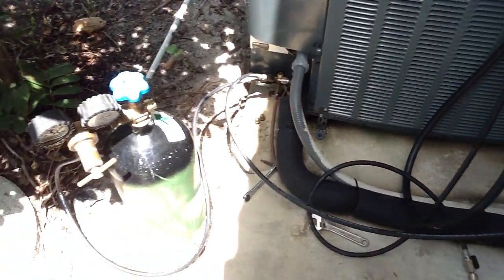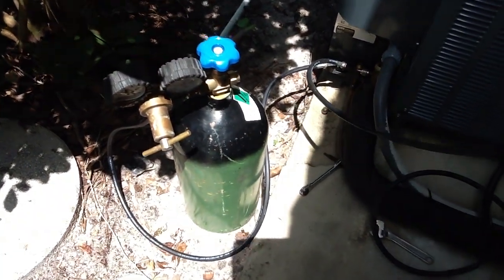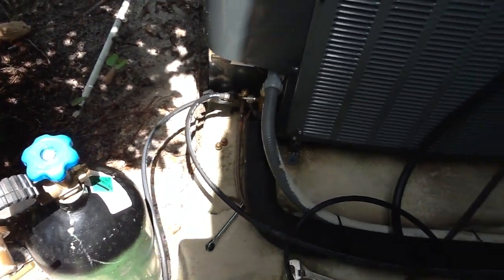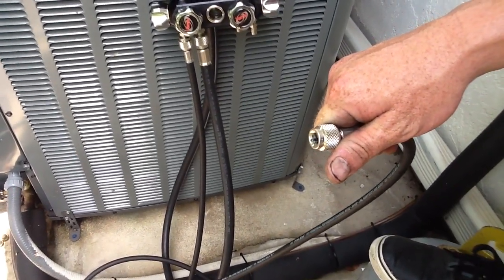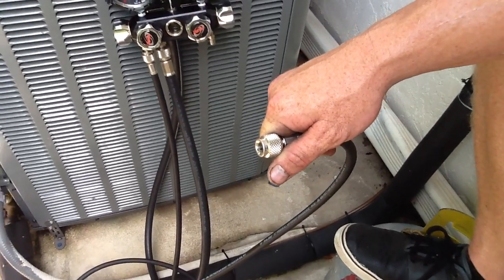To summarize: you hook up your nitrogen tank to the suction or liquid side, then come back off with the next hose so you can just barely feel the nitrogen coming out. This prevents your unit from oxidizing while you're sweating, because you're displacing the oxygen.